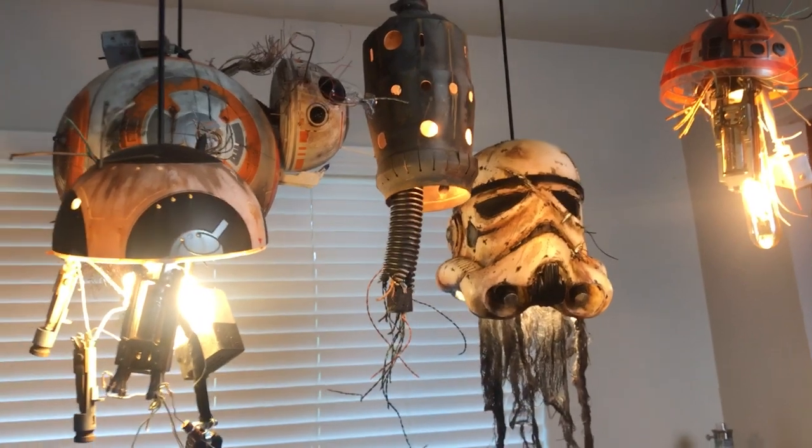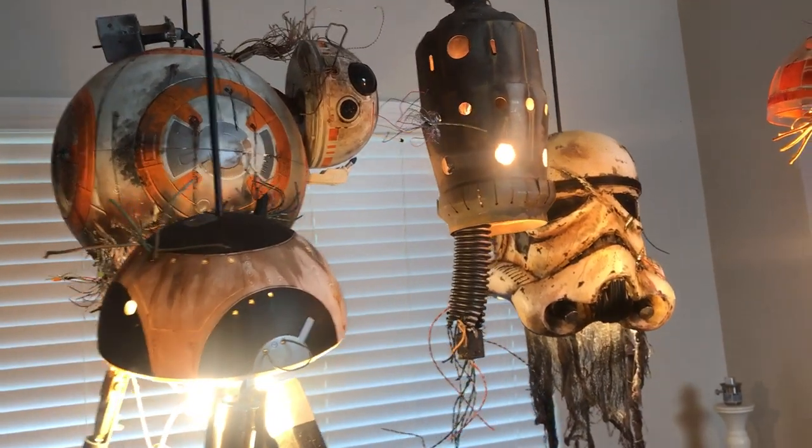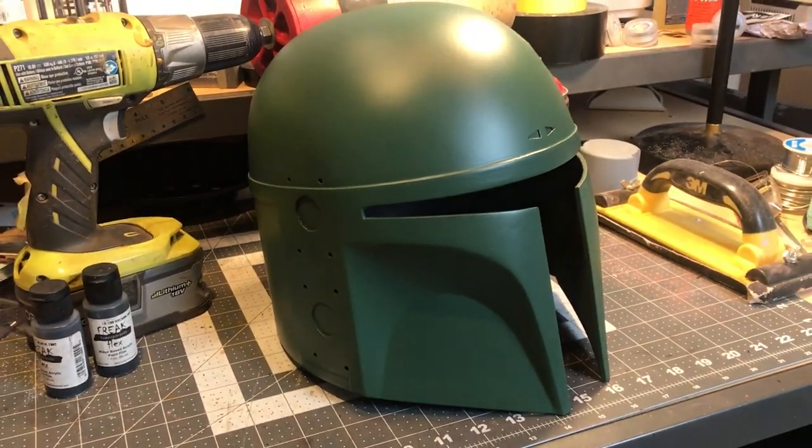My Boba helmet is one step closer to being finished. I really hope you liked the video and if you did, please like and subscribe and share the video and tell a friend about it. And as always, we'll see you next time as we try to finish something.